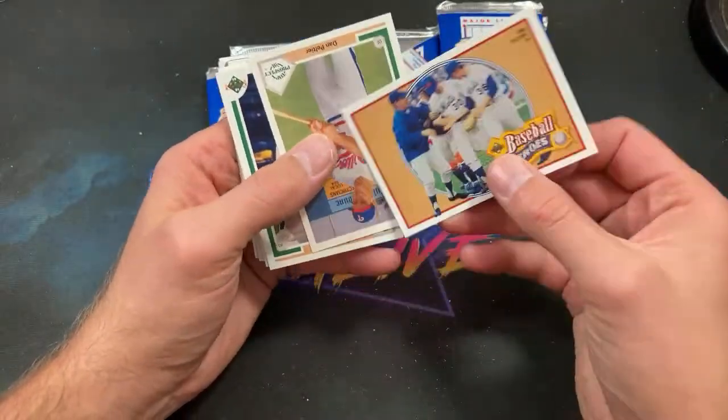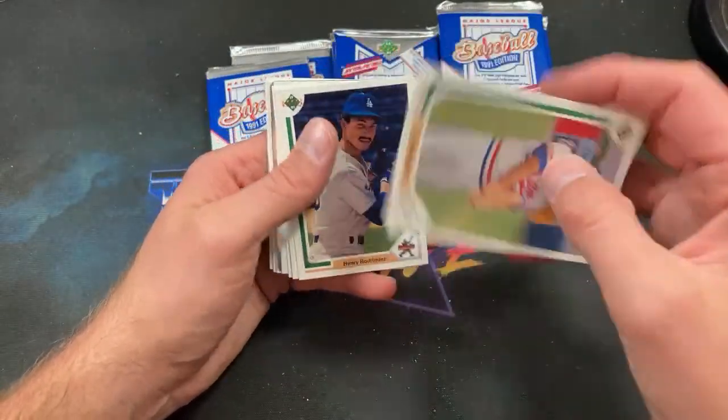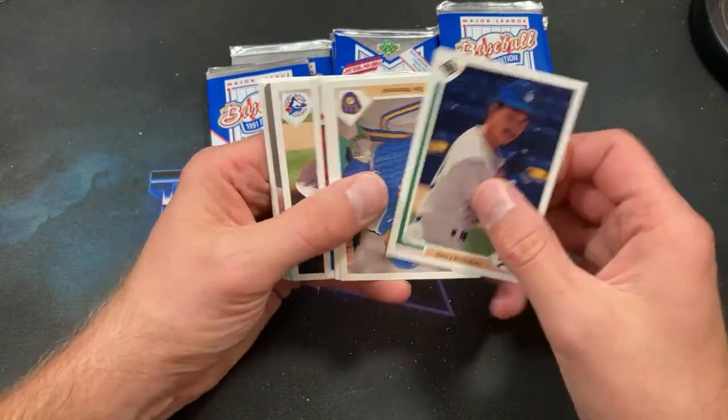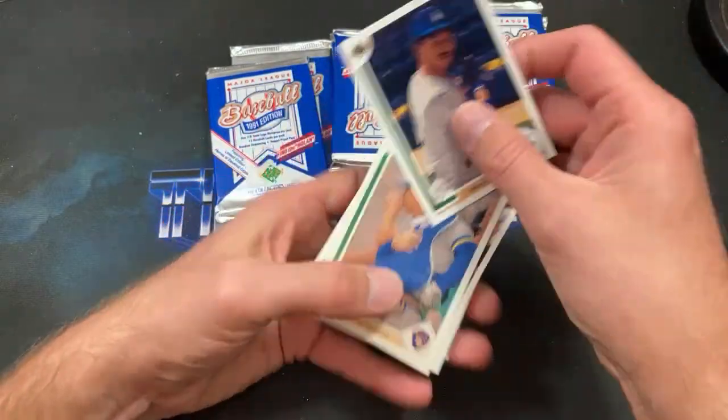We got this Baseball Heroes insert yet again — Henry Rodriguez. Definitely had some good seasons; was a decent one to pull back in the '90s.